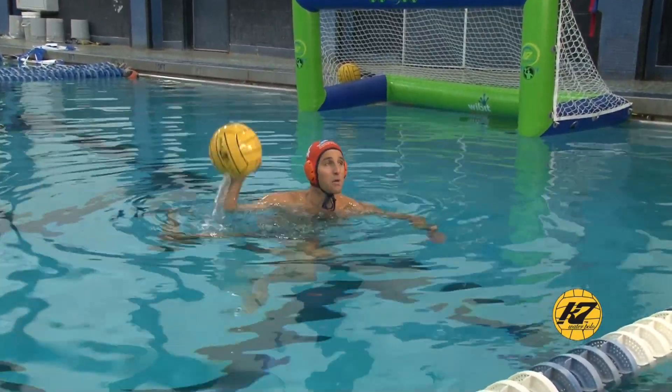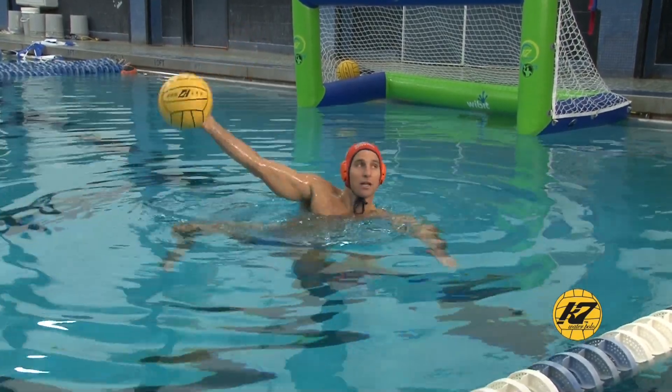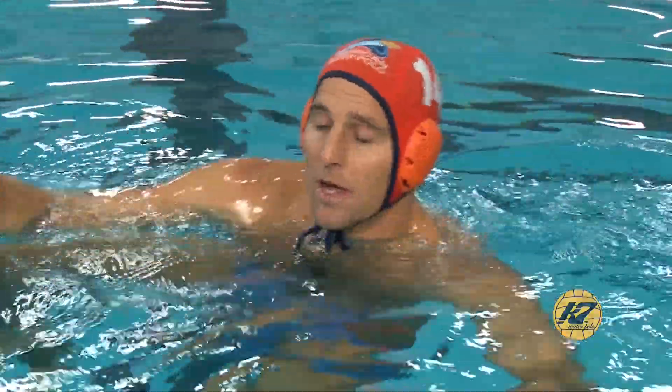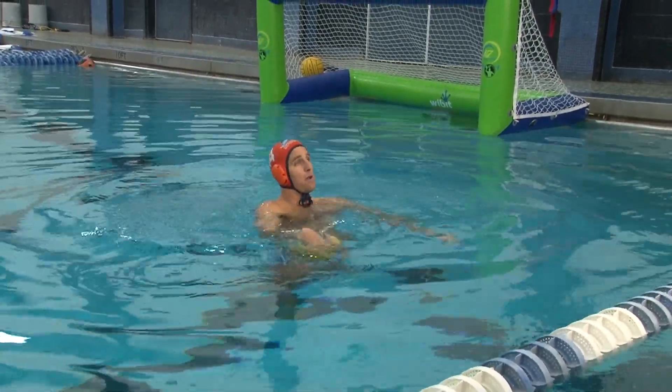You can also simulate having a blocker in front of you and work on what you'd do to get around that blocker. Maybe lean your body one way and then bring your arm back around your head, or if you're trying to beat the arm below, rise up a little bit first and then come down. Really take what you need to work on in the game, simulate it, and practice it on land — it's another great way to work on your fake.